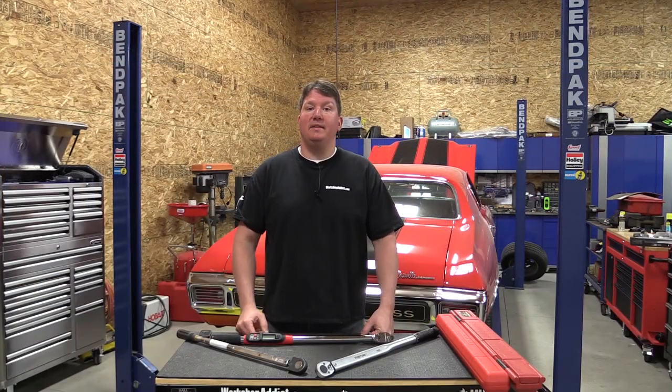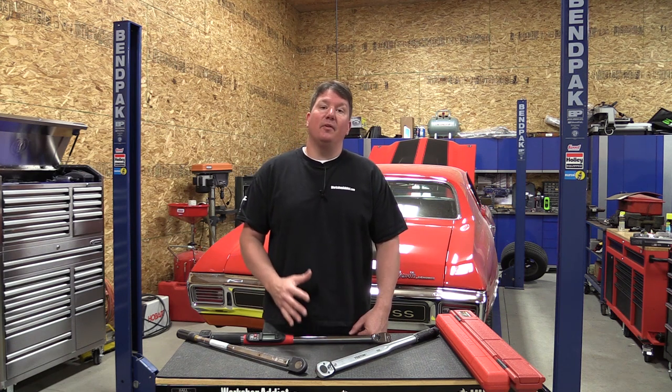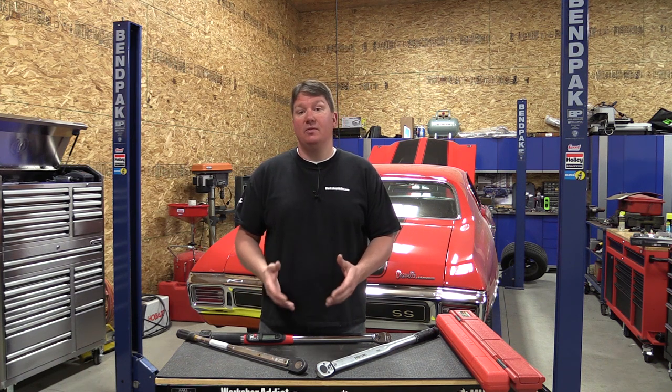Hey everyone, Brian from Workshop Addict. We're going to go over some buying tips for the automotive enthusiast purchasing a half-inch torque wrench. We're focused on a very specific group — not mechanics using these on other people's cars who'll spend the money on a Snap-on. We want to get some of that same quality at a lesser price.